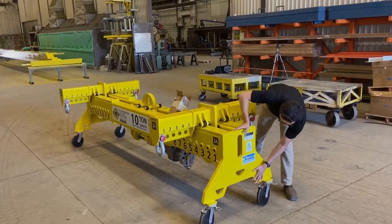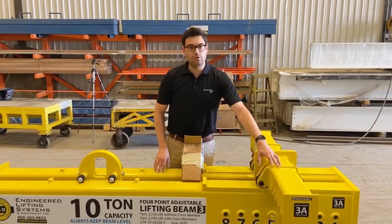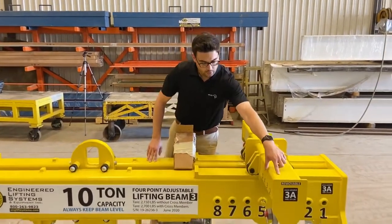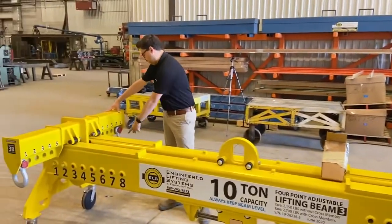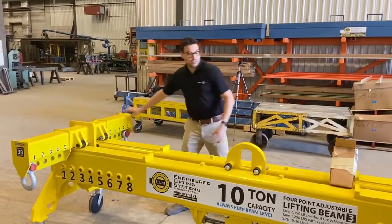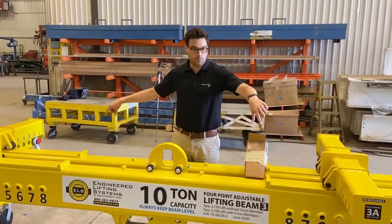You can also rig off of the end plates. This beam has been designed such that it could do a two-point load with half the weight here and the other half of the weight rigged over here. So it can do the full 10-ton capacity as a two-point opposite corner load.